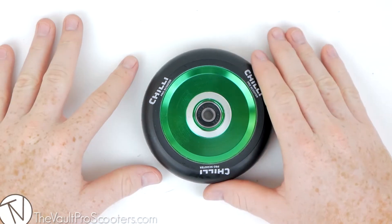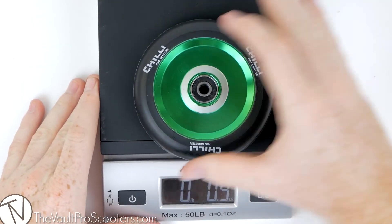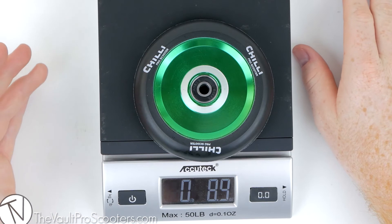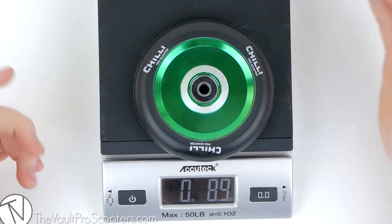With all that being said, let's see how much this full-core wheel weighs. Grab our trusty scale, throw it on — and 8.9 ounces. That's not too bad for 110mm, especially being a full-core.